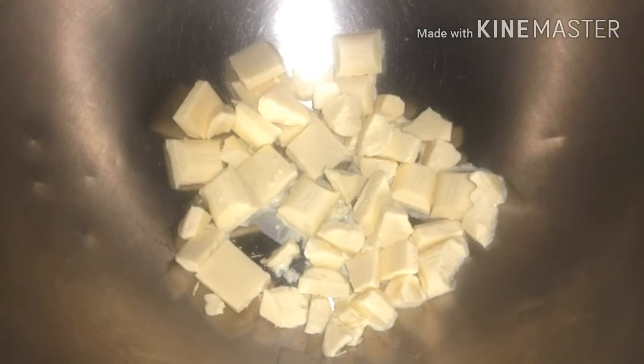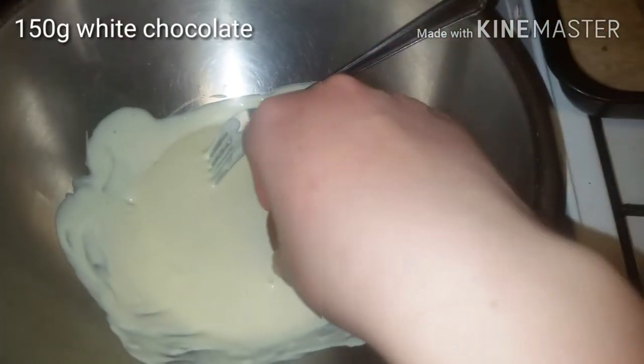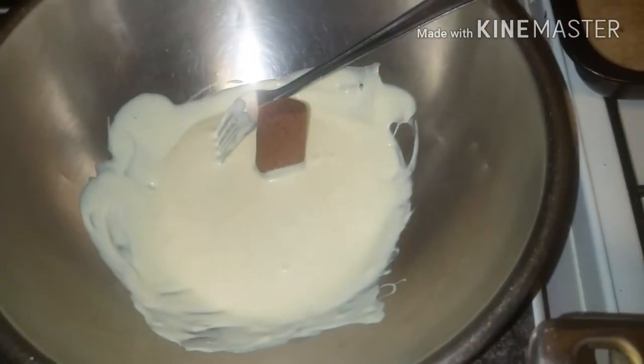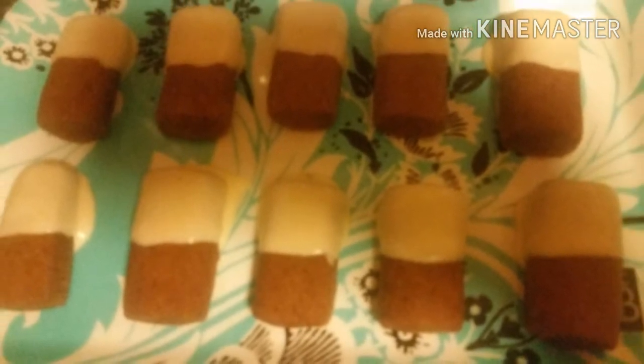We get some white chocolate and melt it using a bain marie. Then we dip half of each biscuit into the white chocolate — I needed a 150 gram bar. We only dip half of them so that we get a beautiful brown and white contrast.